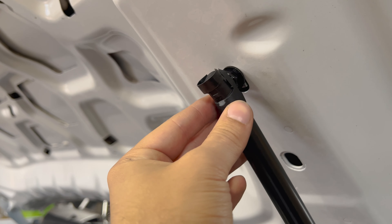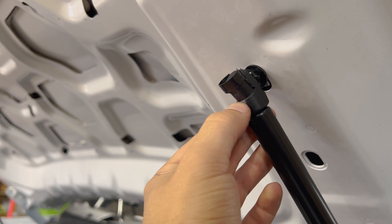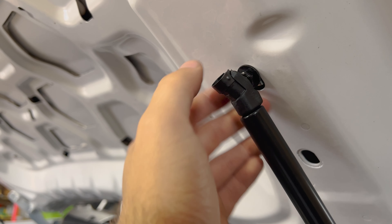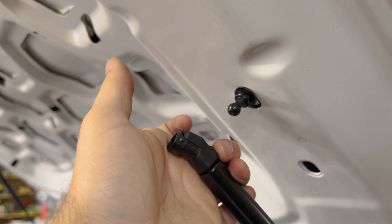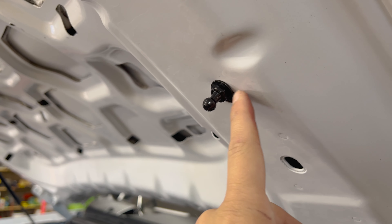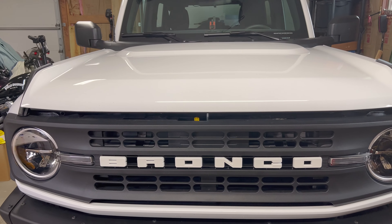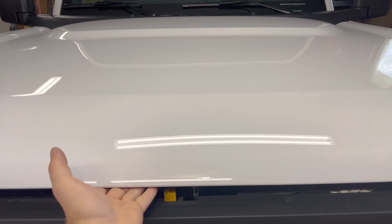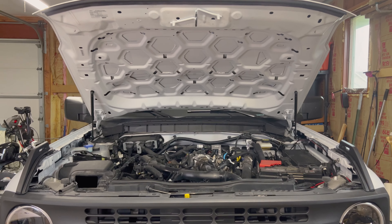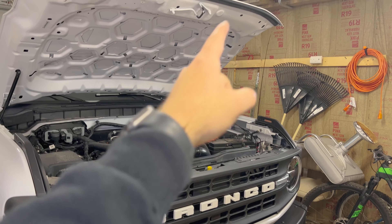If you made a mistake or need to take these off, all you gotta do is slide a screwdriver into this little notch and push the black metal retainer up. That'll allow you to pull it back off. In my case, I'm going to put those washers behind this one just so there's more surface area. Now that the process has been completed on both sides by repeating the same steps, you can just pop your hood open and it stays open without having to use the little prop shaft.